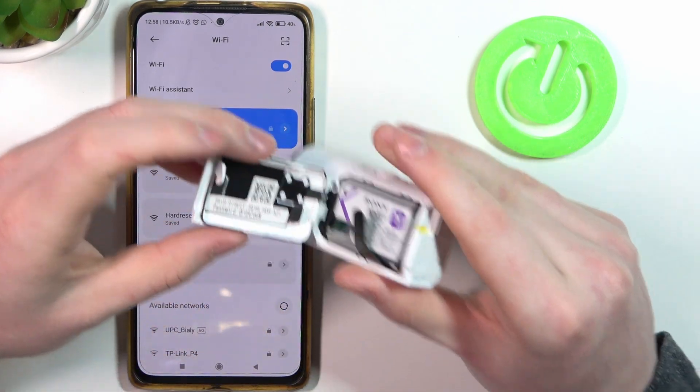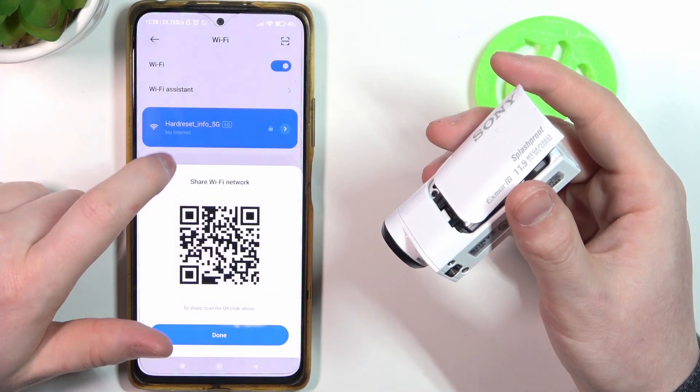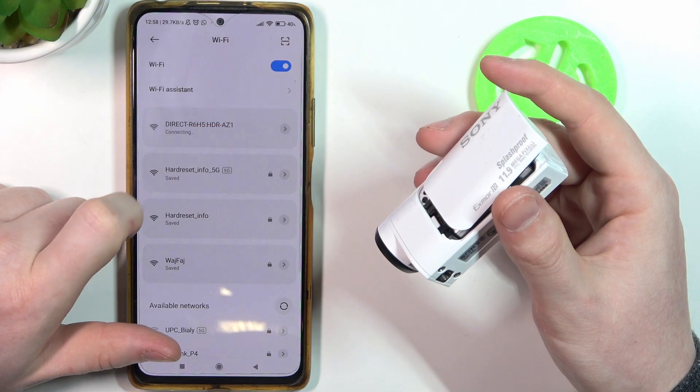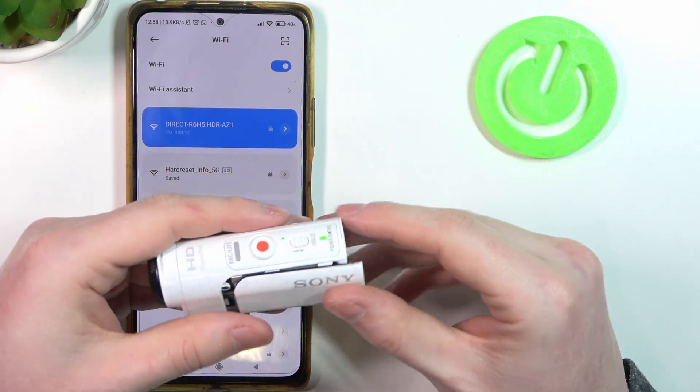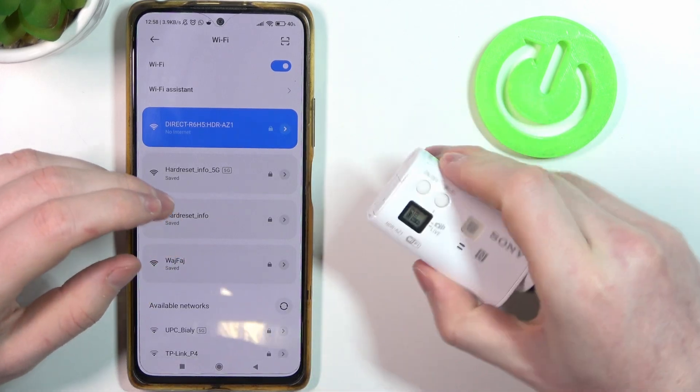If the password was right, you should see something like this — there's no internet, but the camera is connected with your smartphone. And that's it for this video, hope you liked it.